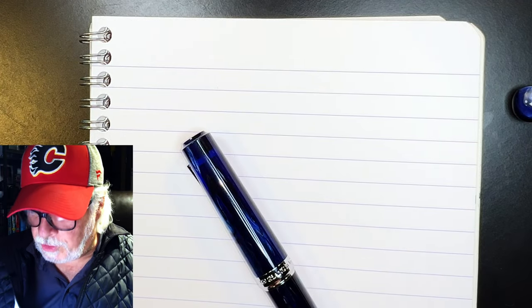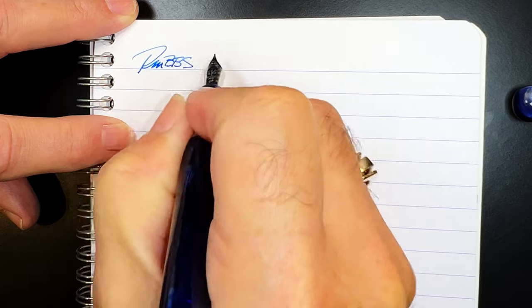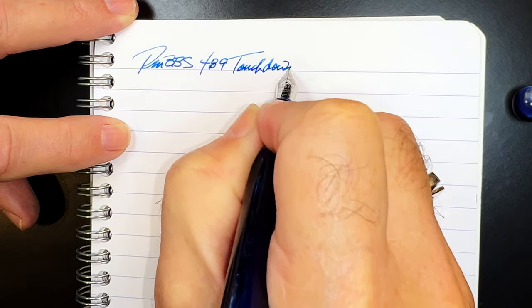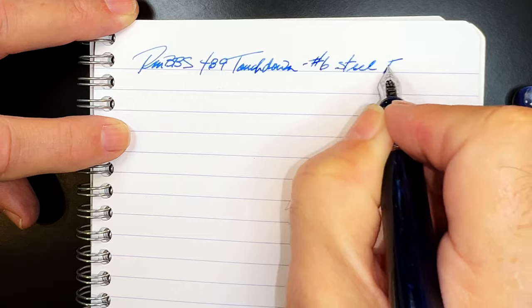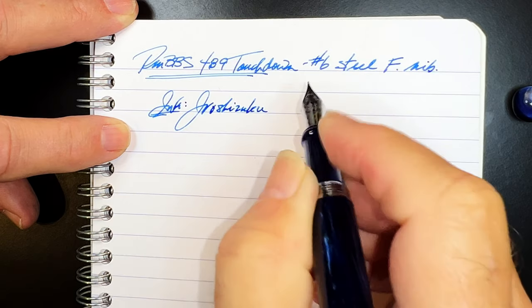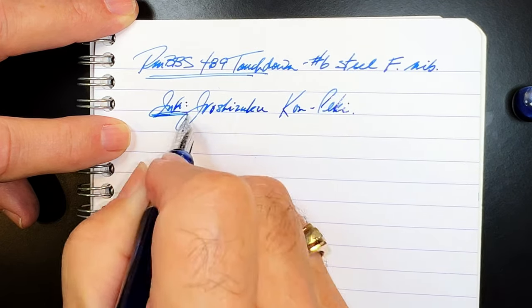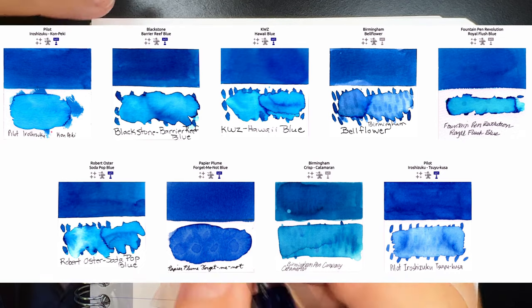This is Clairefontaine 90 gsm paper. This is the new PenBBS 489 touchdown with a number six size steel fine nib. The ink today is Iroshizuku Con-Peku — the only ink I put in my galaxy pens. I swear by it. Here are some close matches to this ink from InkSwatch.com. Let's check the wetness.